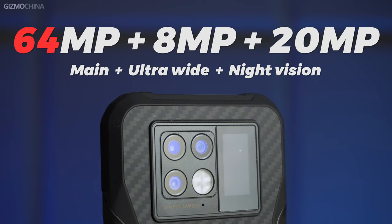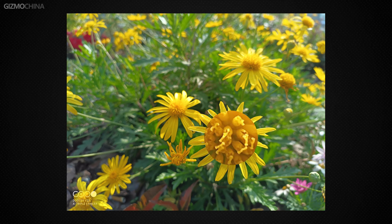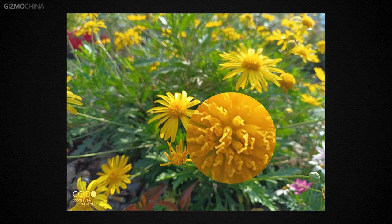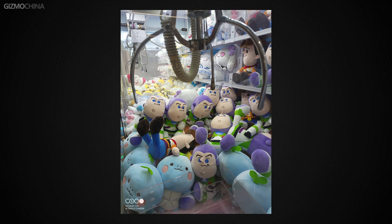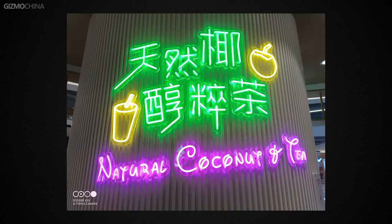The camera system of the V20 consists of a 64MP main camera, paired with an 8MP ultrawide camera and a 20MP night vision camera. This camera system has performed well over the past few days of use. Because the main camera doesn't use 4-in-1 pixel binning in auto mode like other phones, you get a clear and sharp photo most of the time. The benefit of the native 64MP is that you can crop the photo and it will still be sharp.